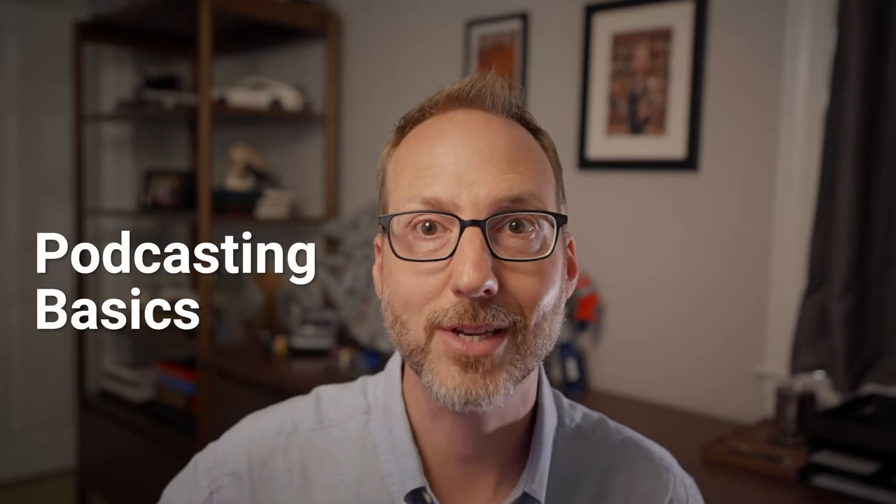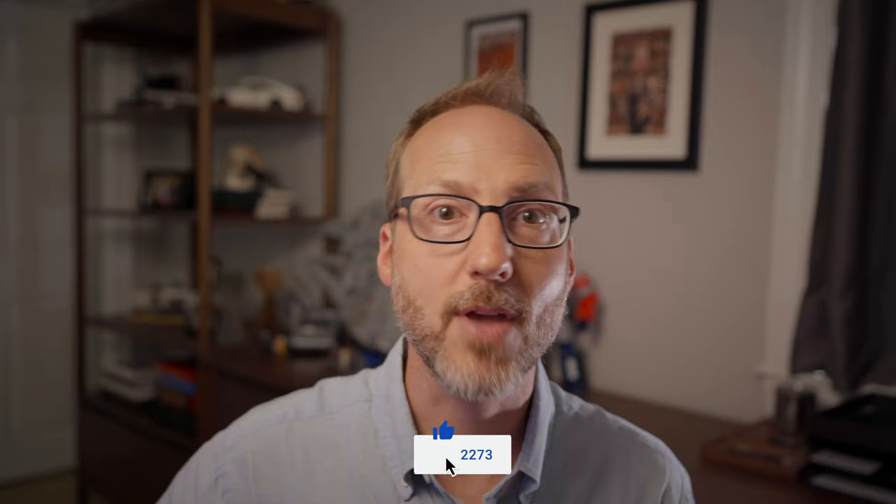And that's it for today. Before you go, make sure you click the subscribe button to never miss a future episode, and if you click the bell icon you'll get alerted the moment they arrive. This video is part of a larger podcasting basics series, which you can find in the playlist section of my channel. If you find them helpful, click the thumbs up, and if you have questions or need clarifications, drop those in the comments below. Until next time, go be creative.